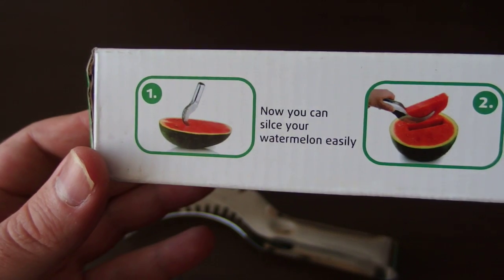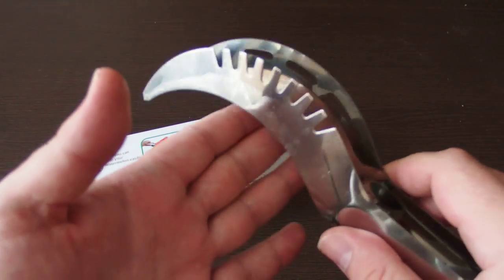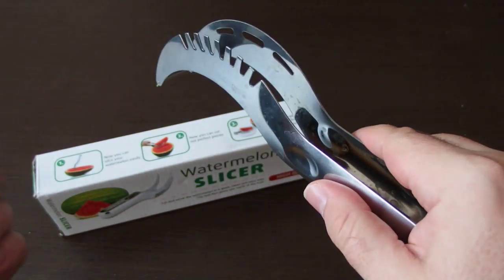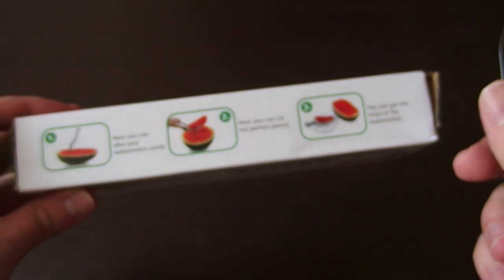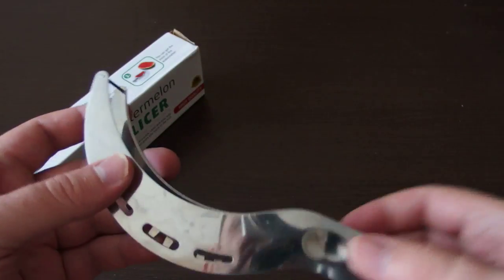You can cut the watermelon with this sharpened edge this way, as you can see on the image. If you turn the slicer, you can pick up the slices and remove it from the watermelon.